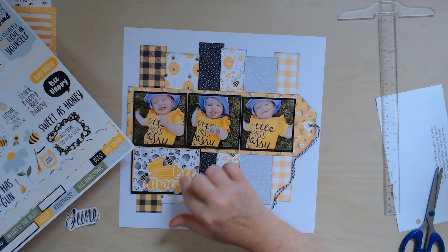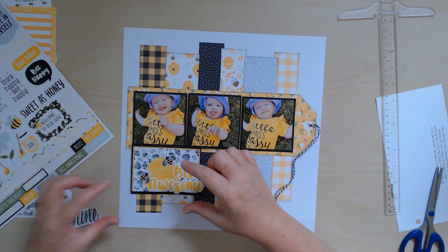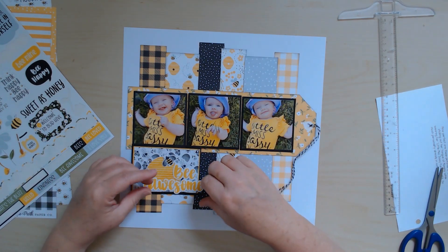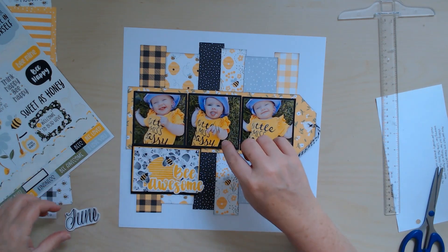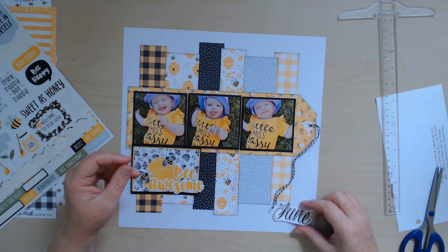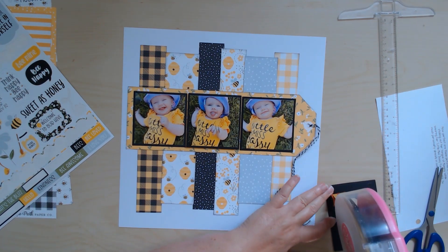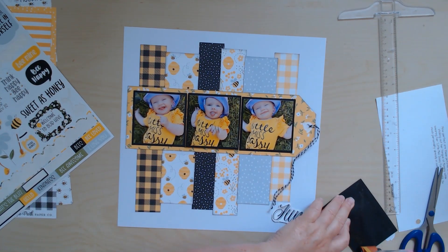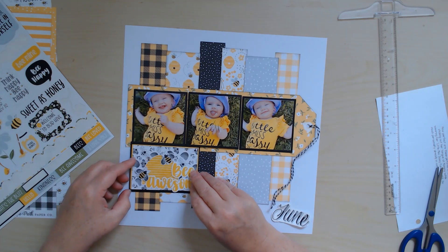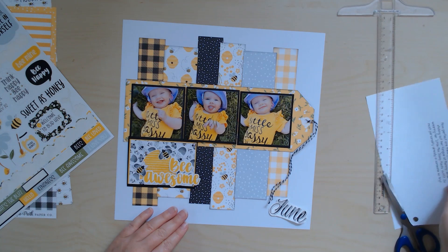I took the sticker off that said 'be awesome' and cut around the 'a' and then around the 'e' so it would be two separated words, because I didn't want it to be too long — I wanted to stack it. I'm not sure if I'm going to still use it or not, but it's good to make things work for you, especially if it's not quite what you wanted for the design.